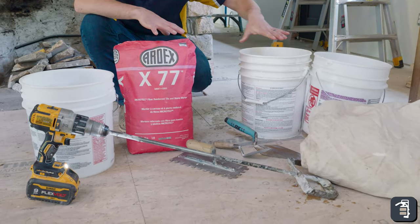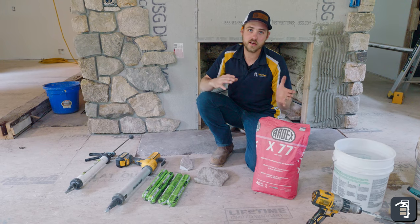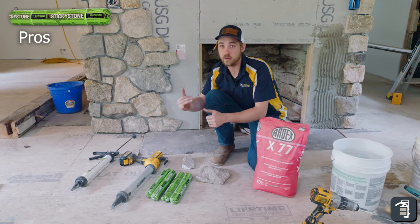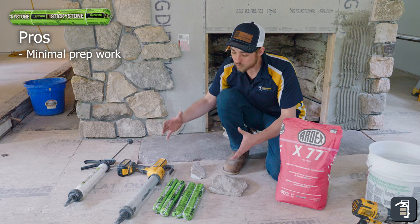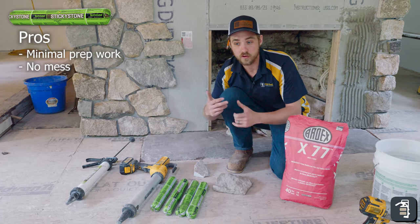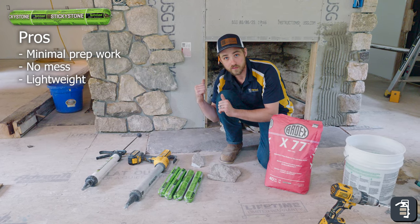It takes a little bit more to do concrete work, so we wanted to go over the pros and cons of each product. Pros of sticky stone: it's all about the prep work. We walk in the house, put the tube in the gun, and we're off and running. You also don't have the mess — it's very clean. You don't have the water, the mortar, the concrete products. It also weighs a lot less. In this application we're going to be doing 600 square feet.